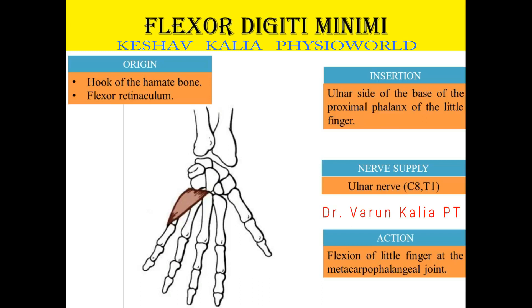Insertion: it inserts on the ulnar side of the base of the proximal phalanx of the little finger. That means the proximal phalanx of the little finger — on its base, on the ulnar side, this muscle goes and inserts. Nerve supply: this muscle is supplied by the ulnar nerve, nerve root C8-T1.